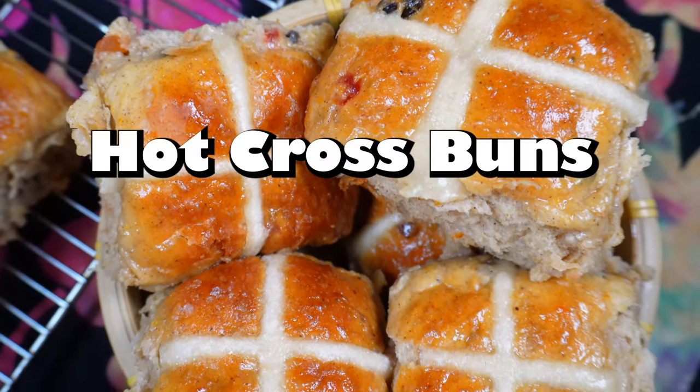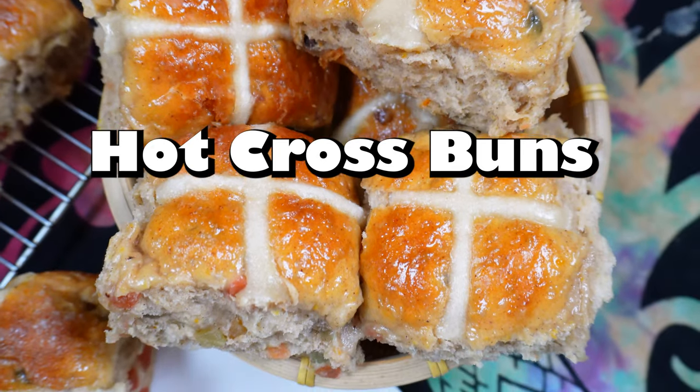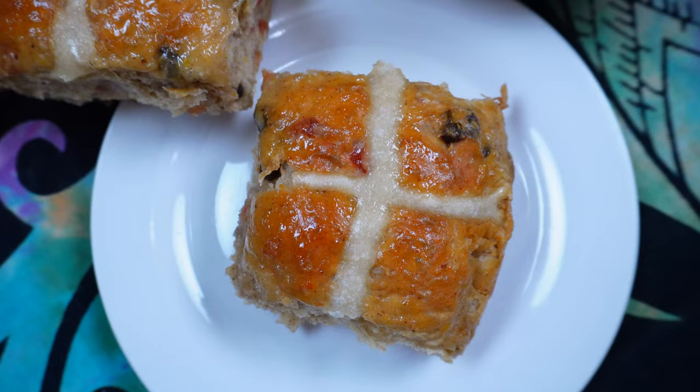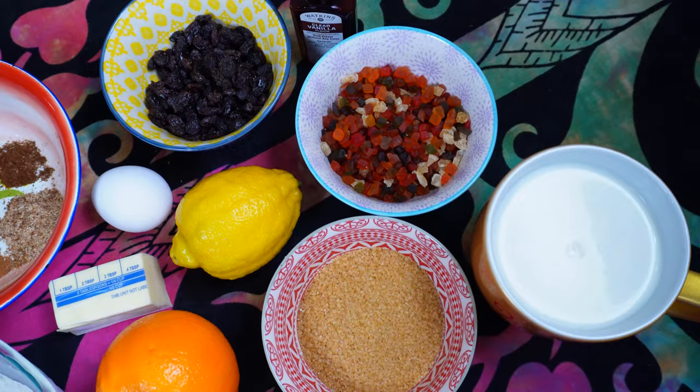Let's make some hot cross buns for Easter. Hot cross buns mark the end of the Christian season of Lent. These are delightfully spiced sweet buns that are leavened with yeast and studded with dried fruit and candied citrus peel. The tops are adorned with white crosses which represent the crucifixion of Jesus.